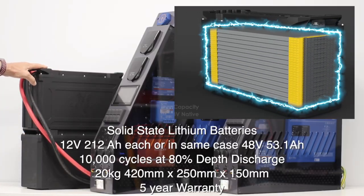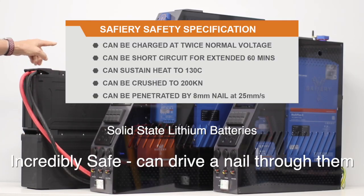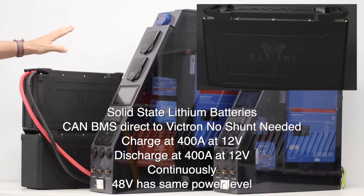The two together is the equivalent of 450 amp hours, but just look at the size — very, very compact. They stack together and we've got a special locking base available as an option. It sits on top of the base, a strap goes over the top, and it won't go anywhere.